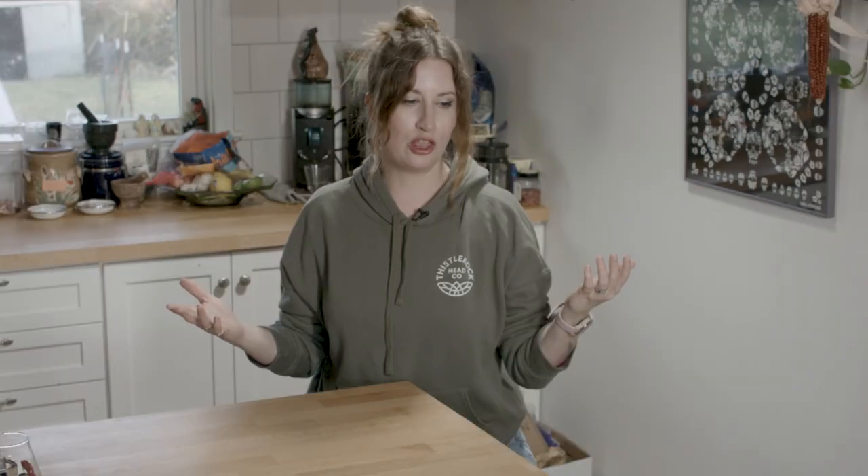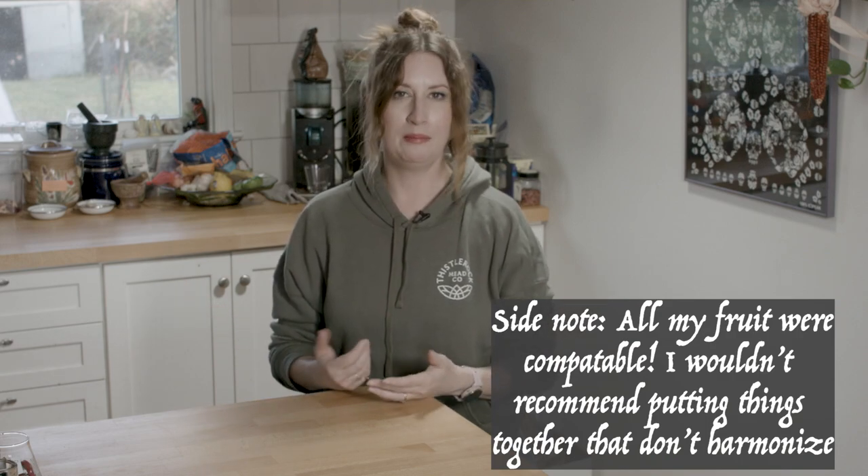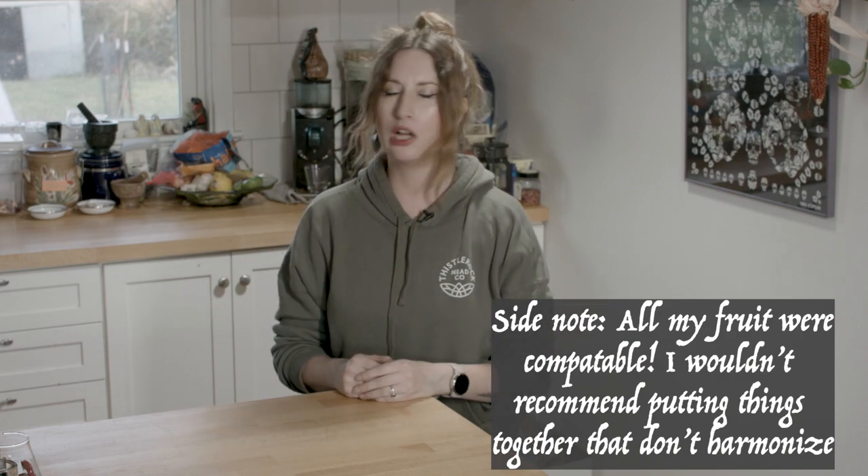I just threw a bunch of things together and made mead out of it — all my little odds and ends. And you can too, by golly. Just keep on watching to find out how I did this and what I did.